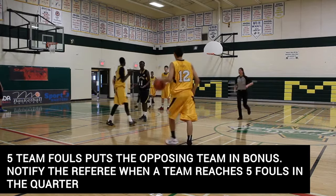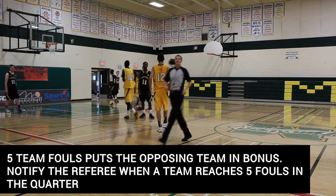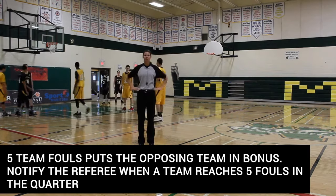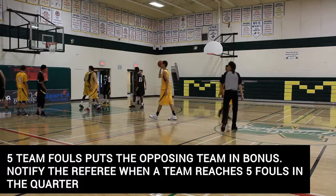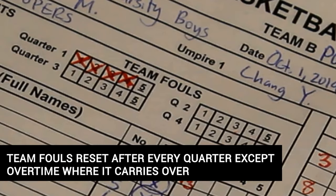Once a team commits their fifth foul in a quarter, immediately notify the referee with the sound of the horn to indicate the other team is now in the bonus situation. This means the opposing team will shoot two free throws for every subsequent foul called for the rest of the quarter. All team fouls will reset going into the next quarter, except for the overtime period, where they will continue from the fourth quarter.